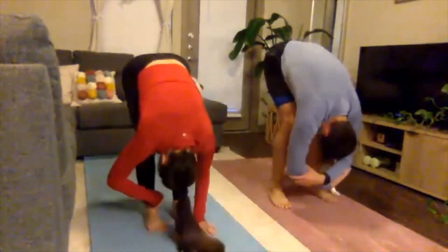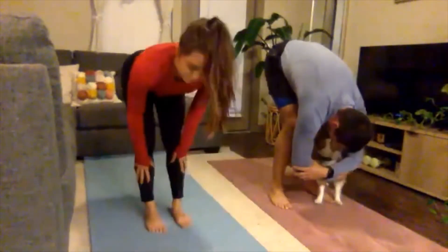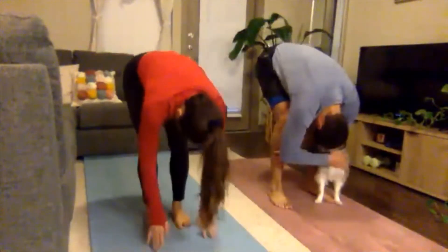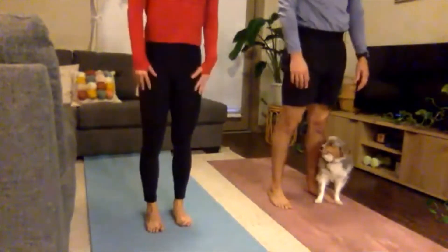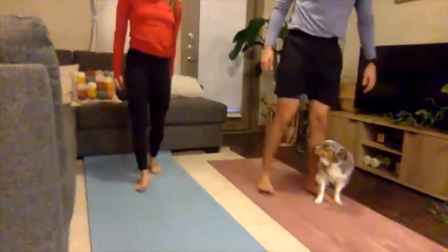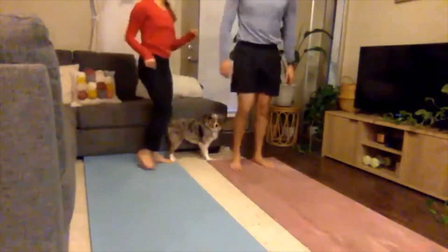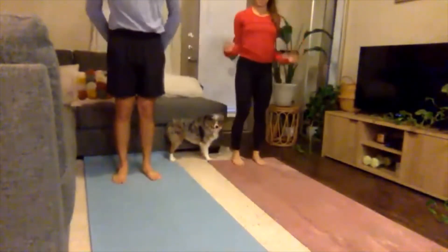Exhale, step your feet up to meet your hands. Nice soft bend in the knees, release the belly over the thighs, release the arms — you can grab opposite elbows and sway side to side, shaking out the head. Inhaling to a half lift — hands can come to the shins, thighs, or hips, finding a flat back with airplane arms. Exhale, forward fold. Inhale, rolling vertebrae by vertebrae all the way up to standing, head is the last thing to come up. Roll the shoulders down the back. Step to the back of your mat — we're going to work through Sun Salutation A just to warm up our bodies before we move into some more advanced couples poses.